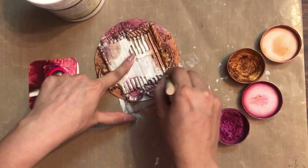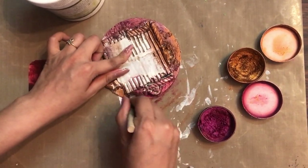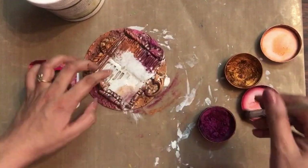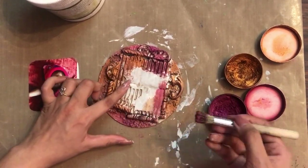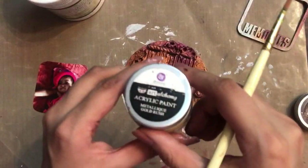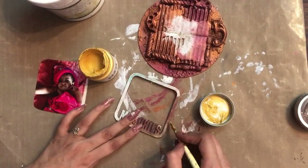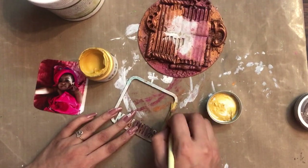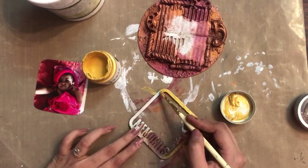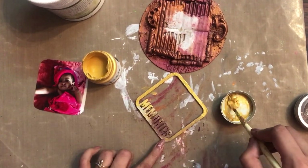We share a lot of tutorials, inspirations, and hacks on our social media handles, so make sure you follow us on Instagram, Pinterest, and Facebook — links are in the description box. Moving on, I'm taking up the Art Alchemy acrylic paint in the shade Gold Rush to color the frame, so it pops out a little from the base shade while still looking blended and giving a very nice look.